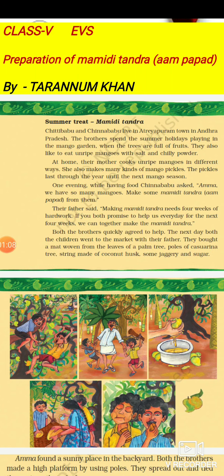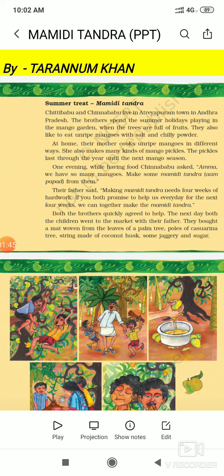Chitti Babu and Chinna Babu live in Atreyapuram town in Andhra Pradesh. The brothers spend the summer holidays playing in the mango garden. When the trees are full of fruits, they also like to eat unripe mangoes with salt and chilli powder. In summers the trees are full of so many mangoes, and they love eating unripe mangoes with salt and chilli powder.